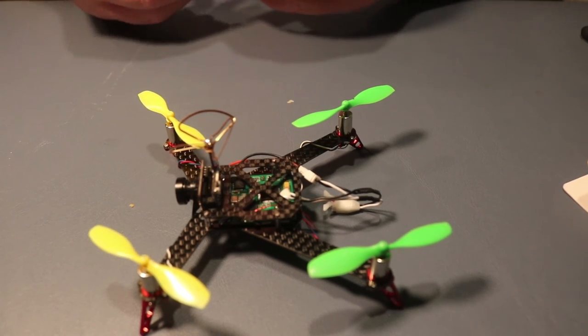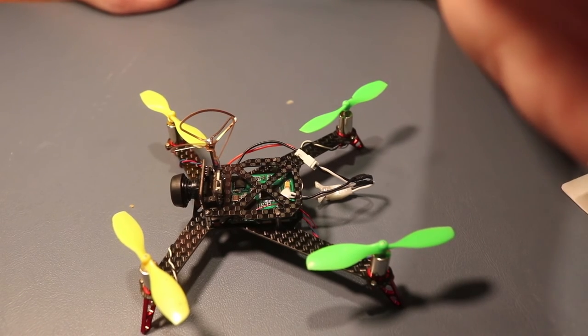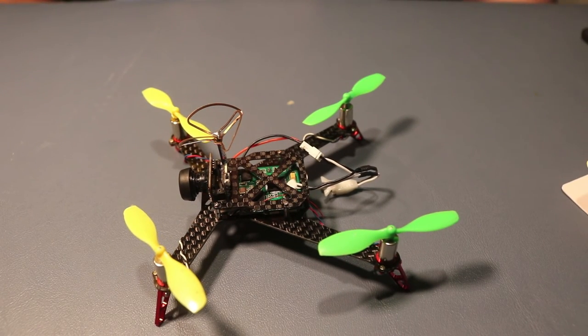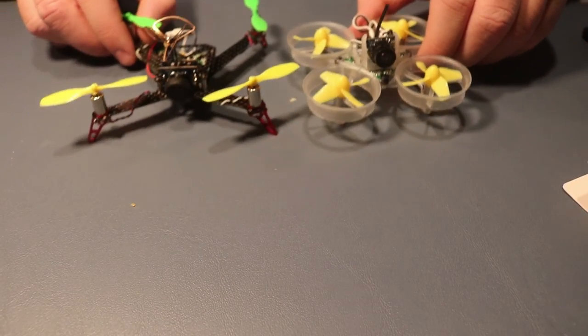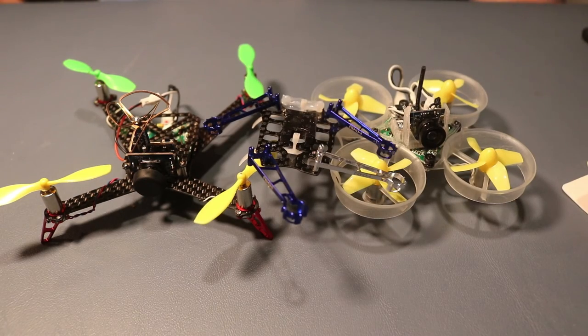If you guys enjoyed, please like, comment, and subscribe to my channel for more of this type of content. Hope you guys enjoyed — Apple Pie signing off. Stay tuned for my tiny whoop video and my quad. My quad person thanks you also. Peace out.